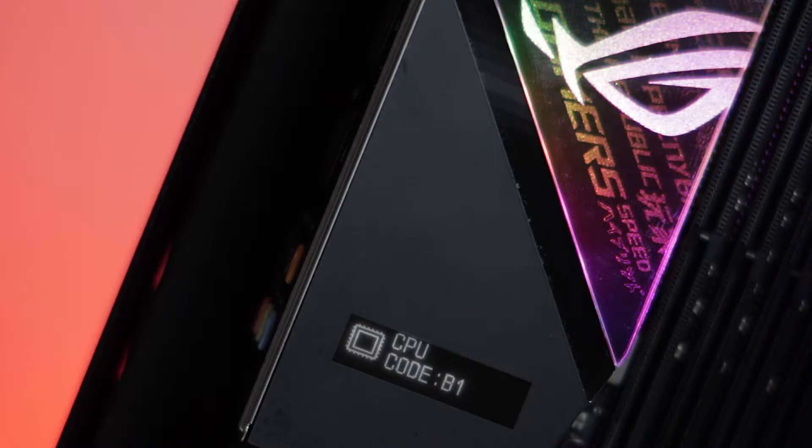The best part about this board is the LiveDash OLED that provides actual meaningful information on the boot status, rather than just the usual code that you have to memorize or refer to the manual. Once powered on, it will display the CPU temperature by default, and you can customize it further by showing personalized images instead.